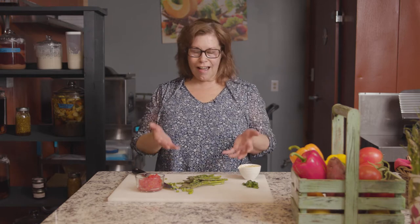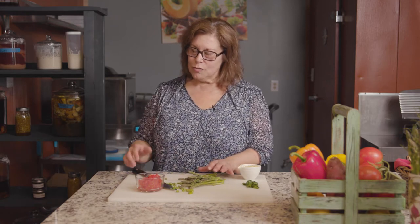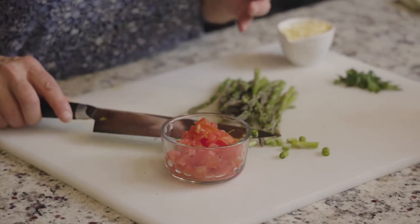This is where all the magic happens — this is my kitchen. I love to bring food in from my garden and make fresh food. Here's the asparagus that we picked, and these are some Roma tomatoes that we grow. I love cooking with Roma tomatoes. I grow other kinds of tomatoes as well, but I think the Roma is the perfect cooking one.